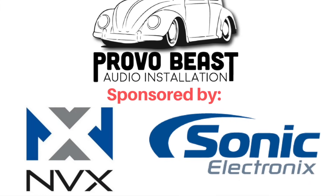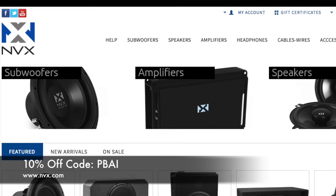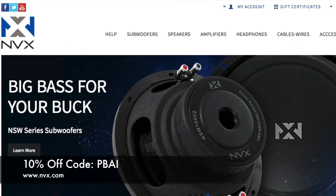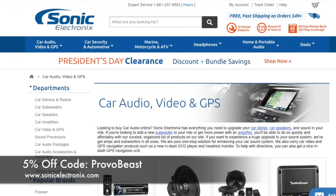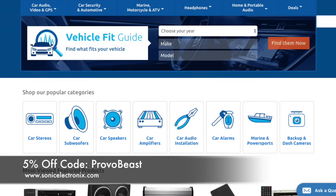Provo Beats Audio Installation Channel is sponsored by NVX and Sonic Electronics. Get 10% off all speakers, amplifiers, wiring kits and more with coupon code PBAI at NVX. Also get 5% off all car audio components at Sonic Electronics with coupon code PROVOBEAST.